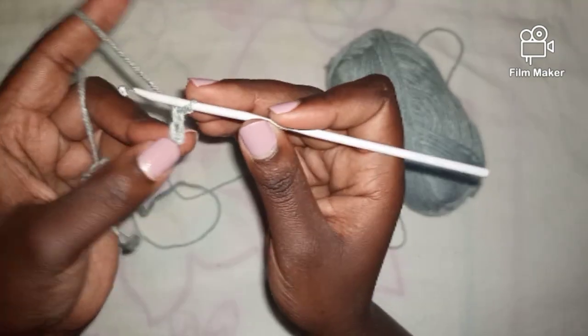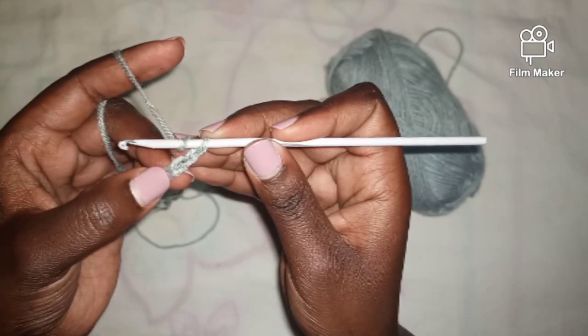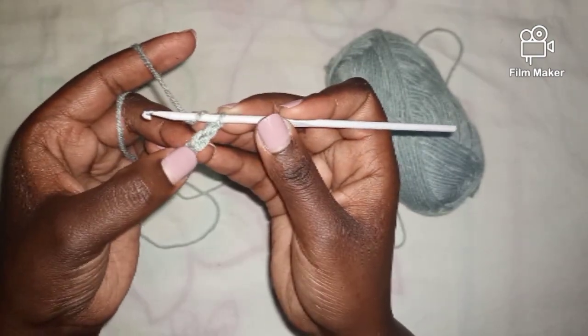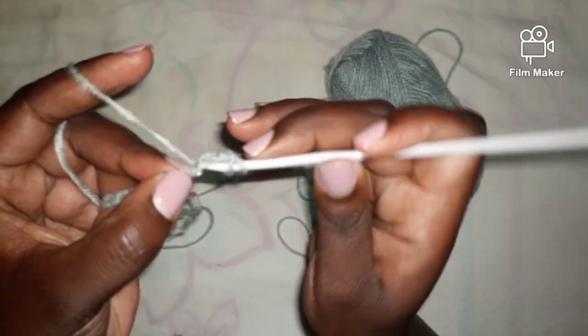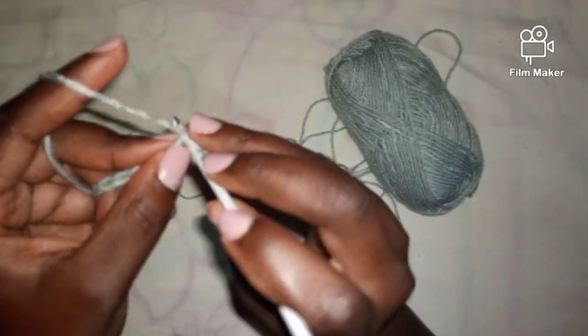I'm going to start by working a double crochet into the third chain from the hook. So this is the first, the second, and I'm now working a double crochet into the third one. Then I'll continue working double crochets across.